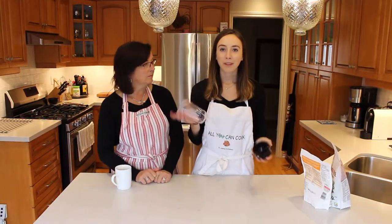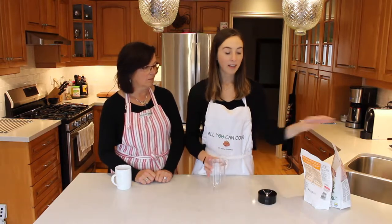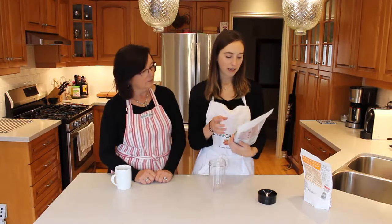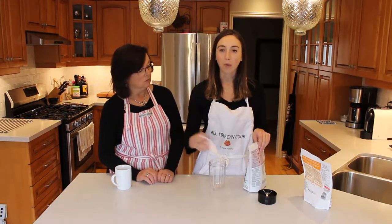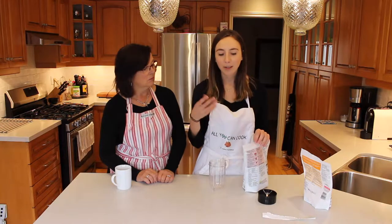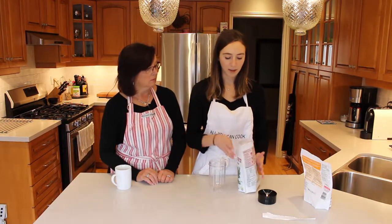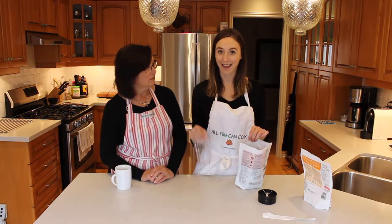To make the smoothie, we are just going to use our Magic Bullet — you can use any type of blender though. The main green part of our smoothie is going to be kale. This is just frozen kale that we picked up at Loblaws. You do want frozen kale rather than fresh because we're not adding ice to the smoothie, so the frozen vegetables and fruit are what's going to make it thick like a smoothie. I'm going to fill the container three quarters full of kale.